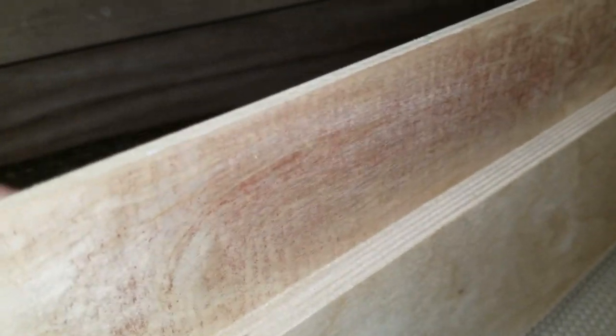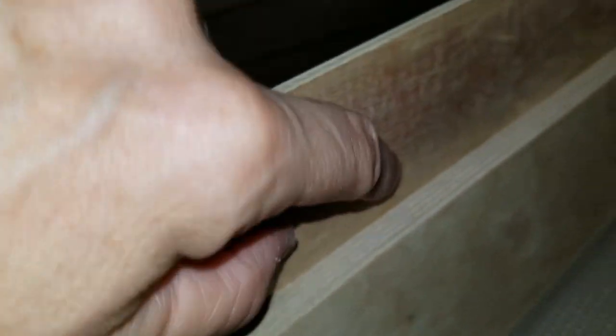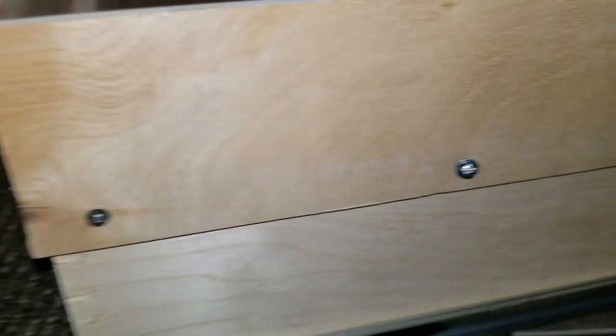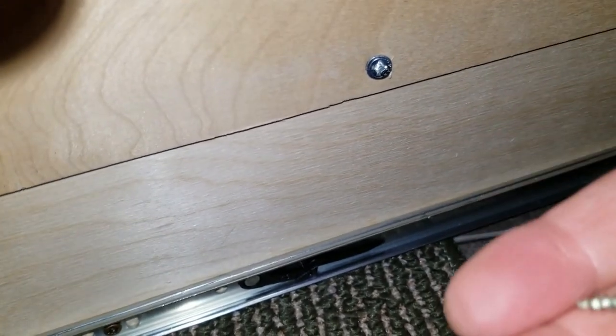So I added height. I cut these pieces — this is 19 and 7/8 on the back and 12 inches on the sides. It's a quarter-inch plywood — just shy of a quarter inch, but they call it a quarter inch. On the sides, screwed in with these tiny little screws right here.